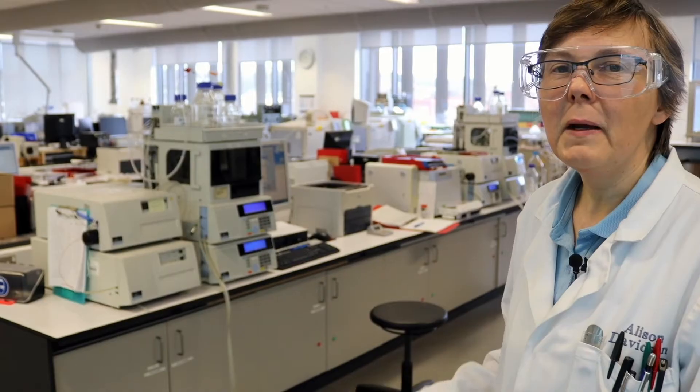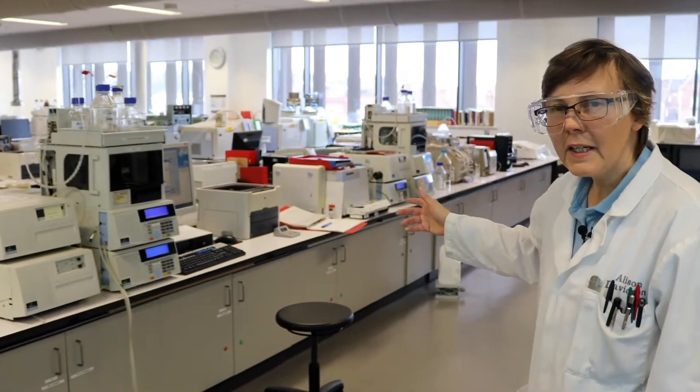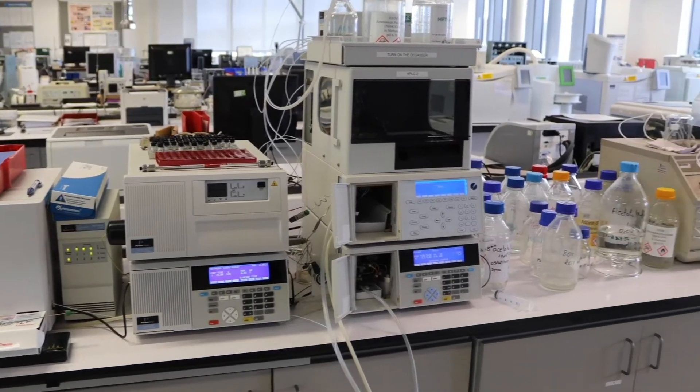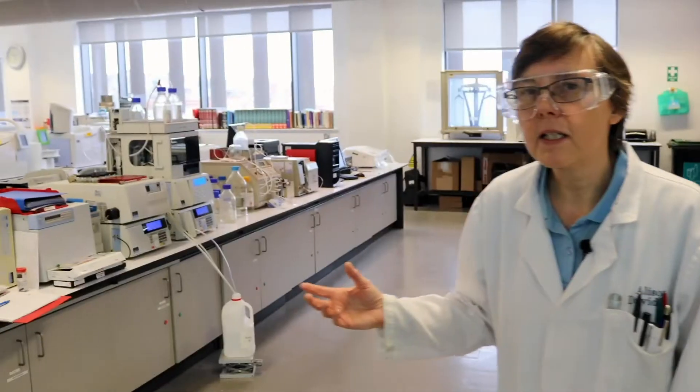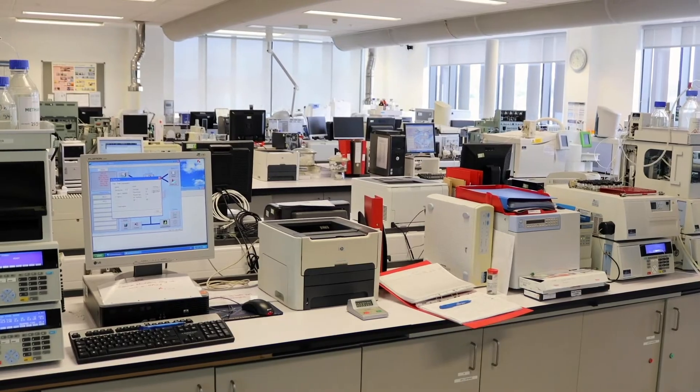I'll just give you a quick tour and then we'll look at some of the specific instruments you'll start with. These are our liquid chromatographs — they're really good for drugs analysis but also all sorts of biological samples.